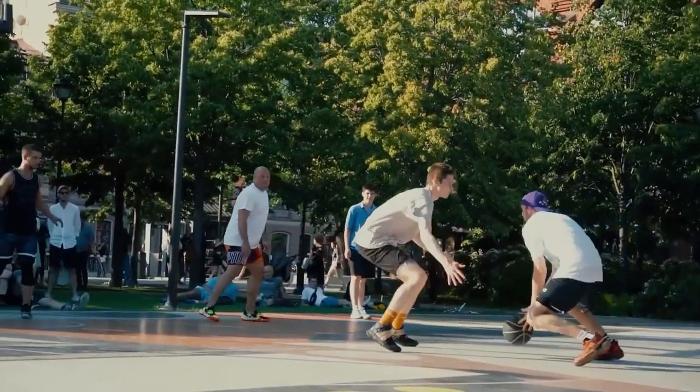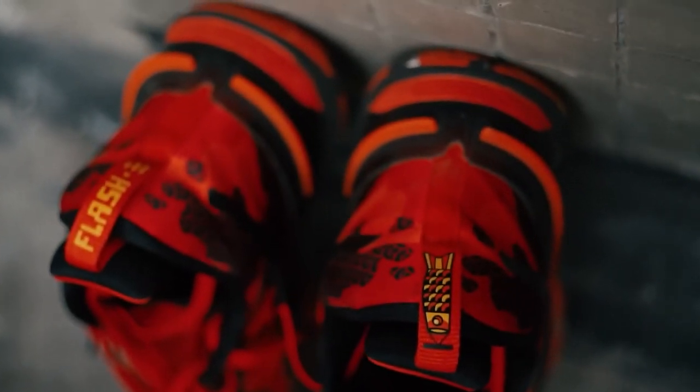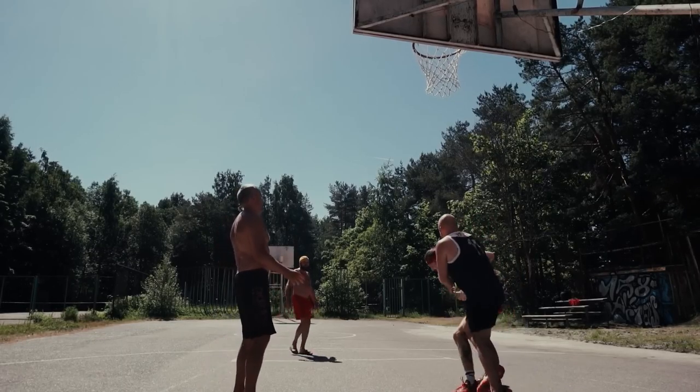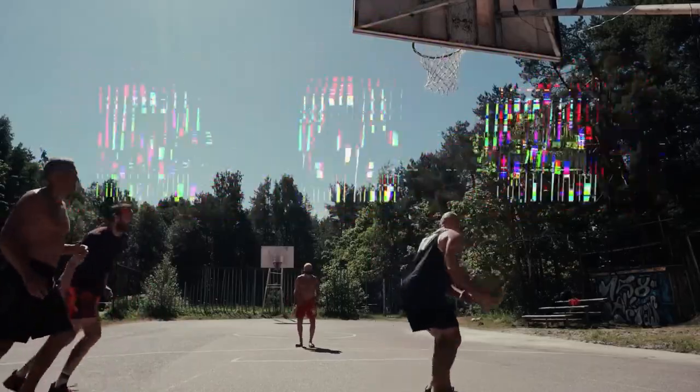This is one more reason I loved flying in these. Durability-wise, no worries, people. I gave them like a year's mileage in two months playing outdoors, indoors, jumping, dunking, and there are no big signs of wear and tear, and no parts seem to be falling off. Awesome.